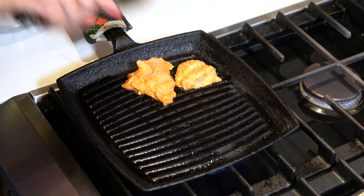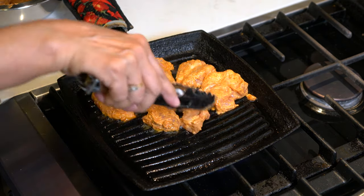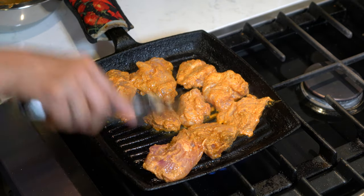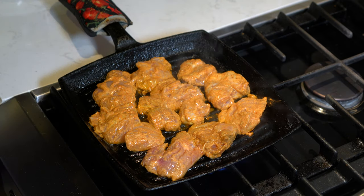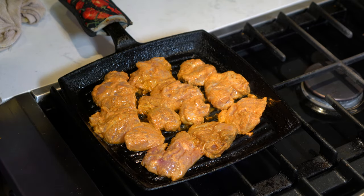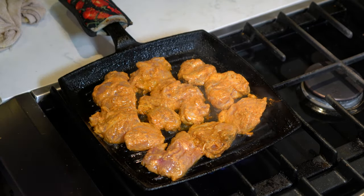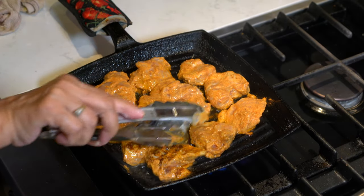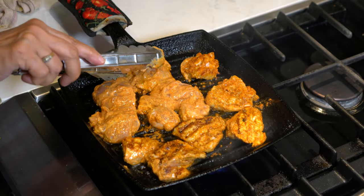To cook the chicken I've heated my grilling pan on medium high heat and greased it with one teaspoon of oil. I've placed the chicken in a single layer and I'm going to cook it for about a minute and a half on that side. Before we turn the chicken over we are going to add some more oil, then turn the chicken and cook the other side for a minute and a half. We will not be cooking the chicken thoroughly at this time as it will be cooking in the sauce as well.